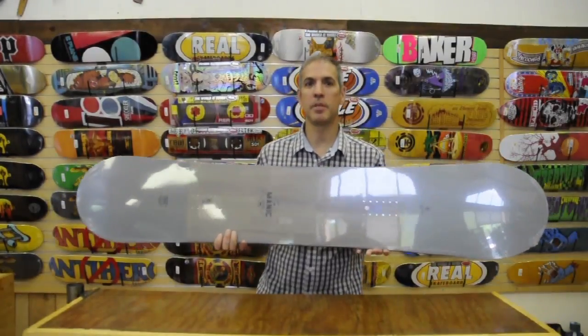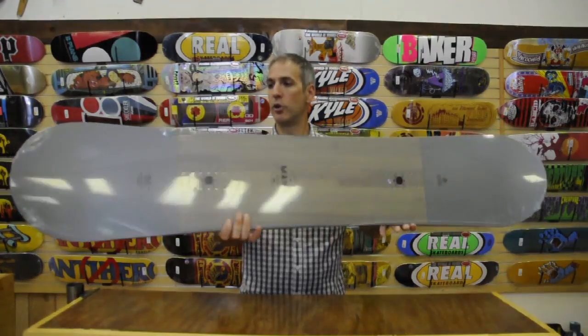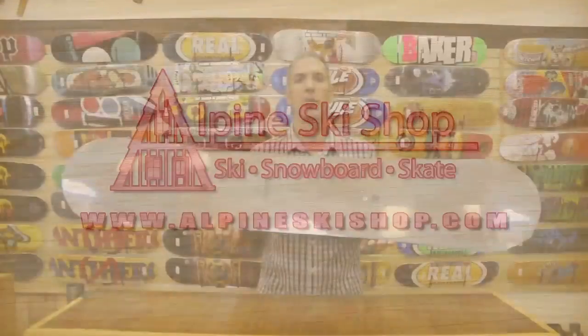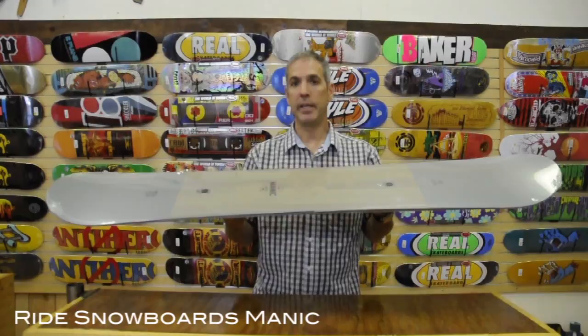Hey, this is Chris from Alpine Ski Shop, and today we're going to take a look at the 2015 Ride Manic Snowboard. The Ride Manic Snowboard is a fun all-mountain intermediate deck.